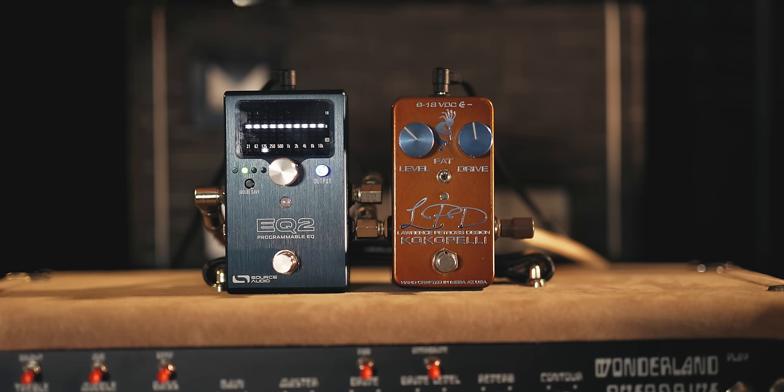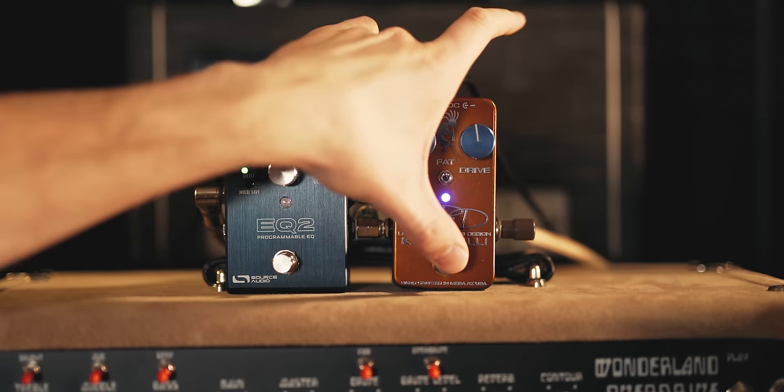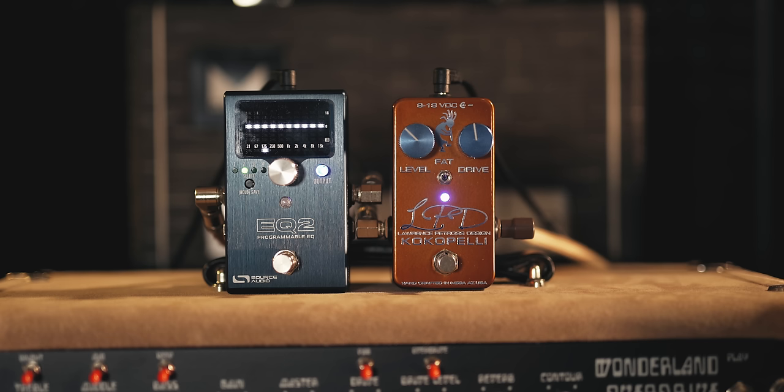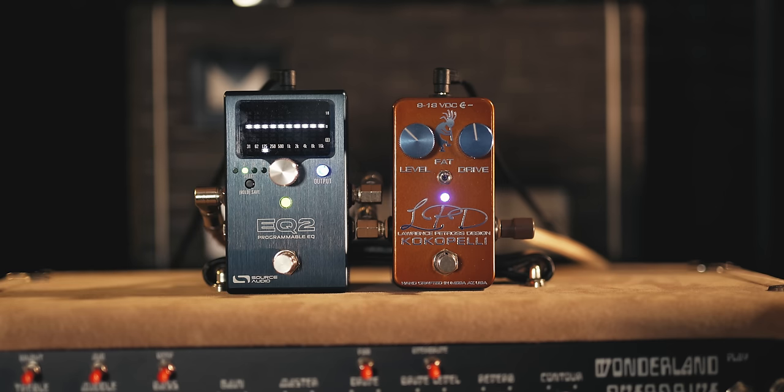You can experiment with this — put the EQ before the overdrive or after and see which gives you the best results. It's going to depend on your amp, your guitar, your overdrive, and your EQ. This overdrive is the Cocopelli from Lawrence Petros Design — I picked it because it's a pretty straightforward, simple overdrive with just a level control, a drive control, and a fat switch. I'm going to engage the EQ, and as you can see on the front panel, it's completely flat. I just listened to a Robin Ford solo so I have that tone in my head — that's what I'm going for. A great thing to do when sculpting your own sounds is listen to a reference and try to match what you're hearing through the speakers.